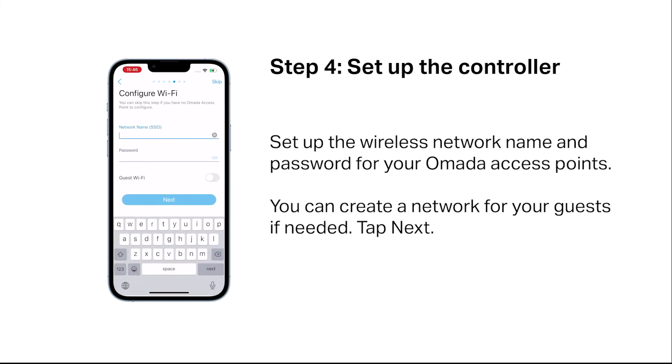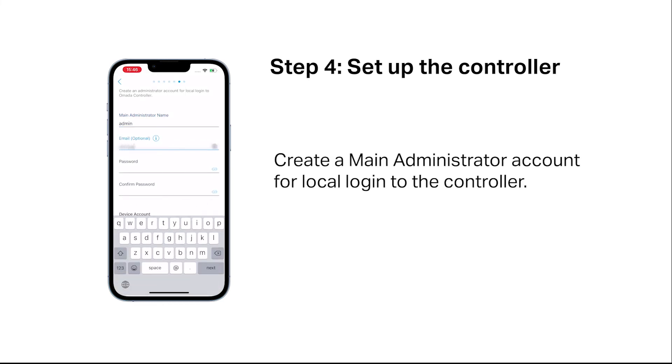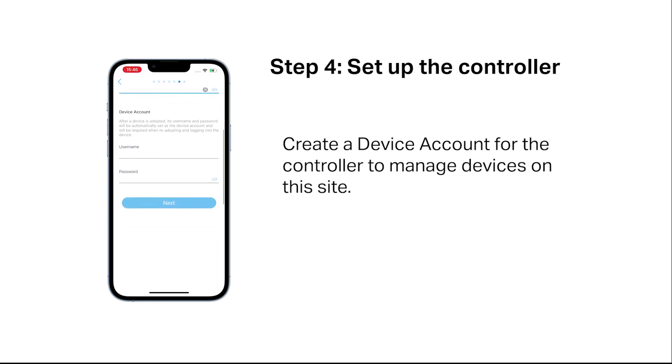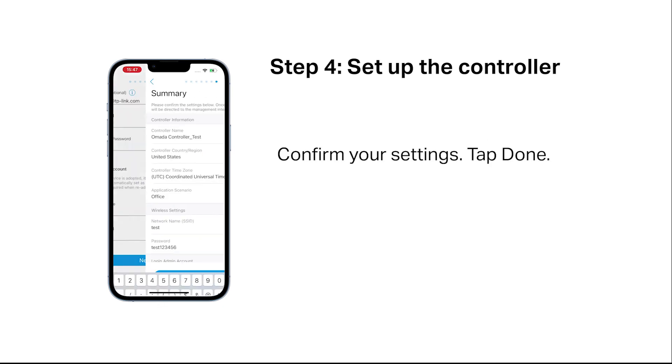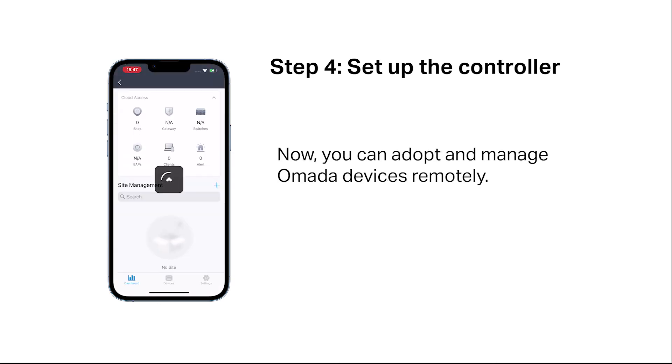Set up the wireless network name and password for your OMADA access points. You can create a network for your guests if needed. Create a main administrator account for local login to the controller. Create a device account for the controller to manage devices on this site. Confirm your settings and tap done. Now you can adopt and manage OMADA devices remotely.